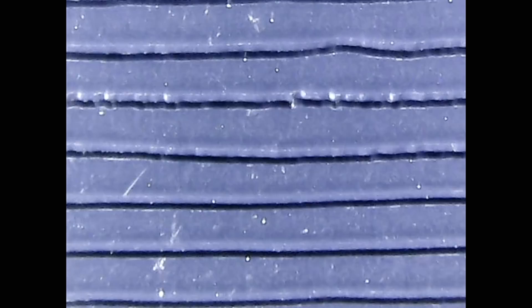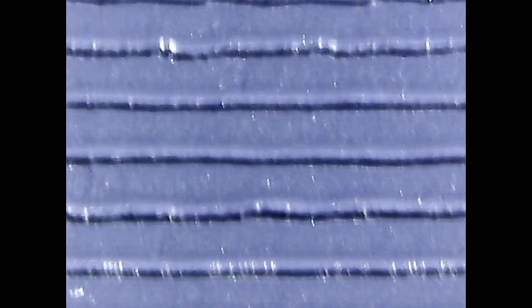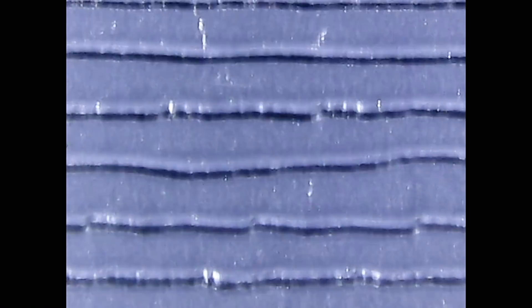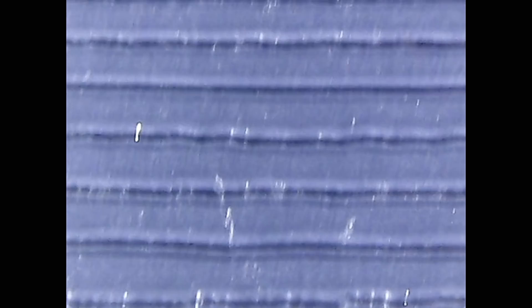Now what we have here is a 12-inch single — where they put one song, maybe an extended version, on a 12-inch record. For that reason, they don't need a lot of recording time, so they just space the grooves as far apart as they can. As I move the record along, there's absolutely no reason these grooves need to be this far apart, other than that the song isn't more than seven minutes long and there's plenty of recording time available. They just omit the whole groove-spacing thing and space them far apart.